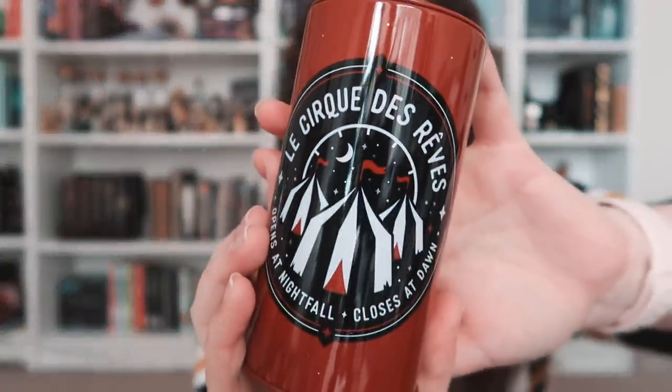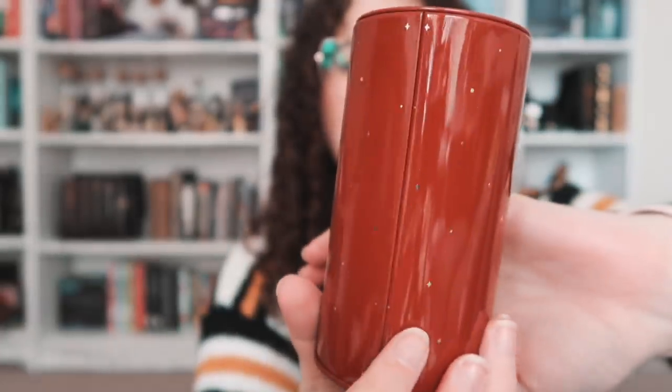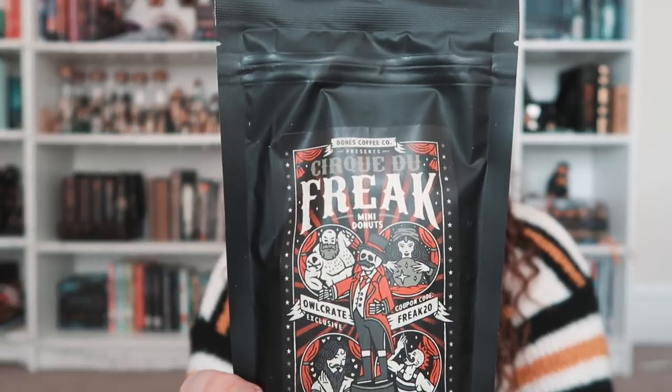It is a tin — like, to put your coins in. I will not do that. However, if you wanted to, you could use this as a TBR jar and slip little slips through instead of money. I like the design actually — it's pretty cool, it has little stars. I'm thinking this is Night Circus inspired. Then we have the coffee, which they always include so much of — it's definitely a good size. I love the packaging. It says Minute Donuts — is that the flavor? Maybe I'll try it at some point.